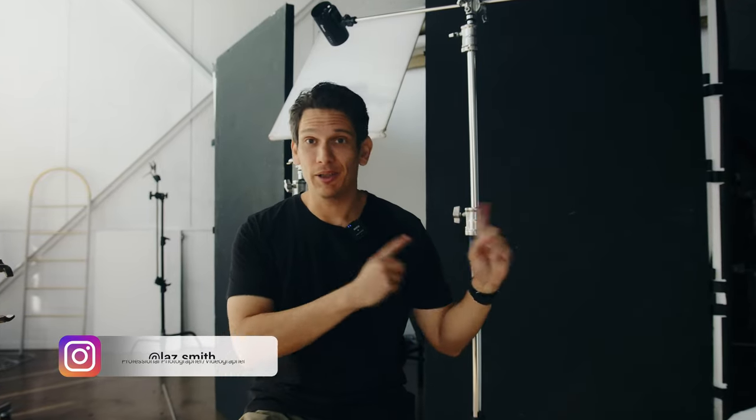Hey, let's talk product photography. I'm here in my studio — you can probably hear the girls in the background. Sorry if it's noisy, but I just thought I'd check the camera on and walk you through a quick little product photography tutorial.